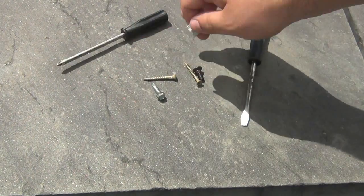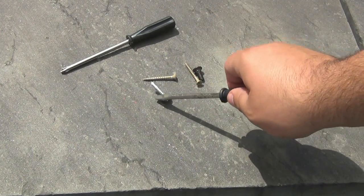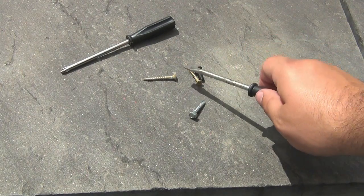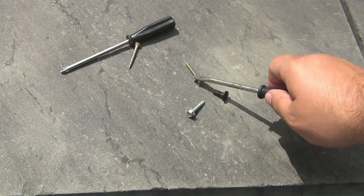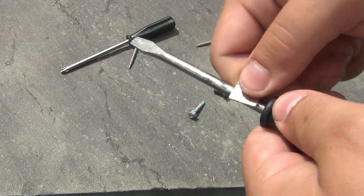To give you another demonstration, this flathead here is not magnetized — it's part of the same set. It does not stick to any of these screws because it's not magnetized. Simple process: grab your magnet.